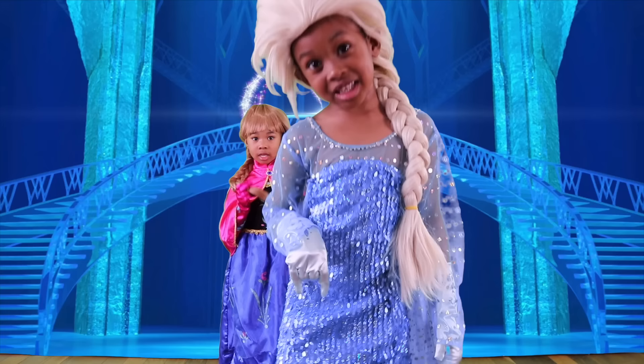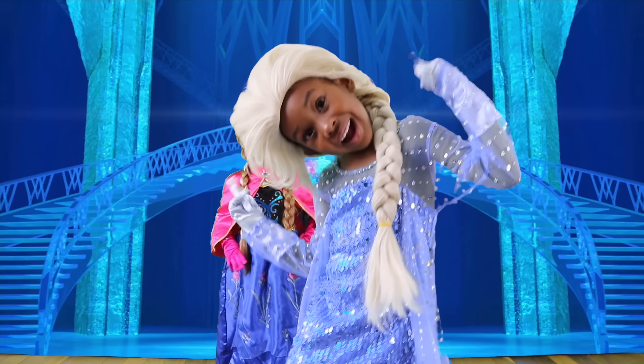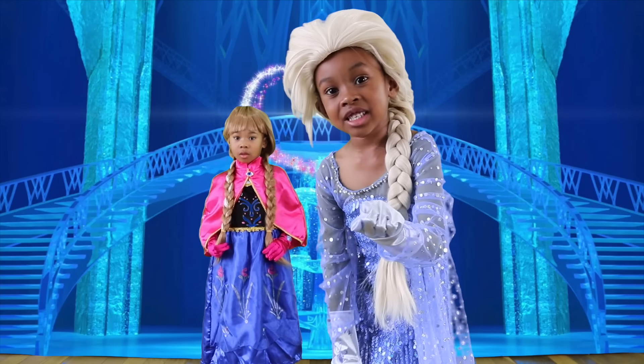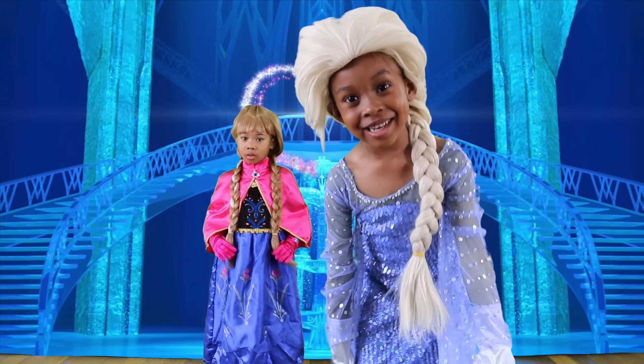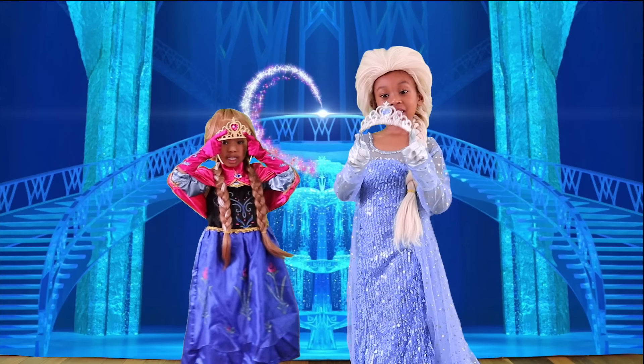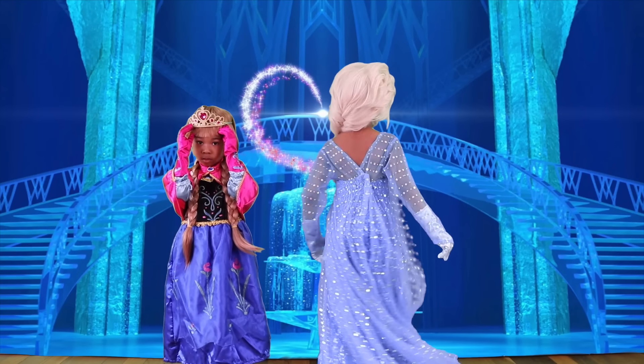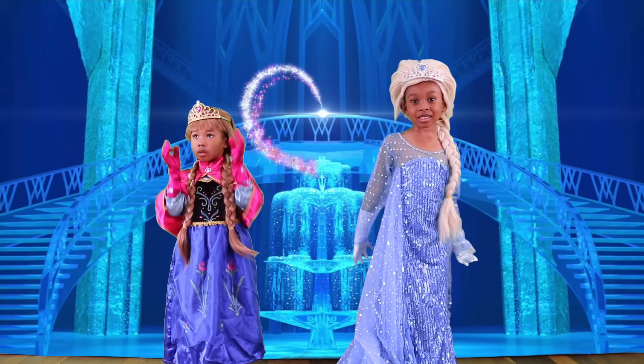Okay kids, what do you think is next? Like our hair, it goes on top of our head. Yes, you guessed it — it's a crown! Check out these beauties! Let's put it on! Wow, I'm really starting to feel like Queen Elsa!